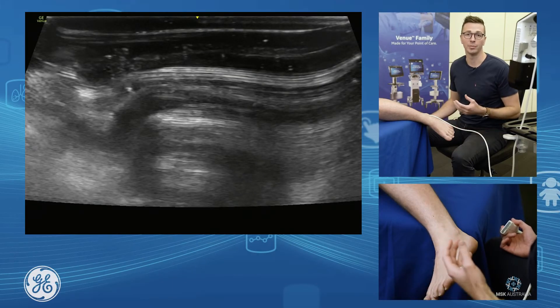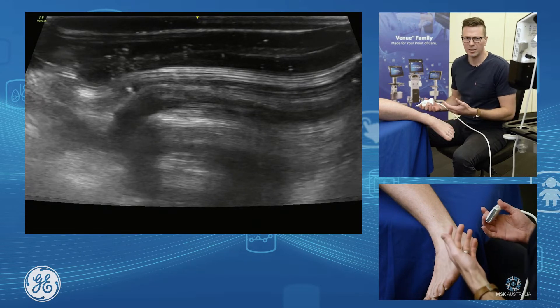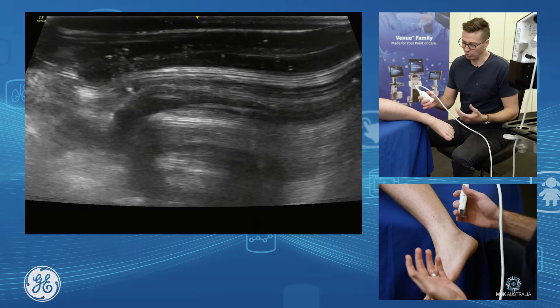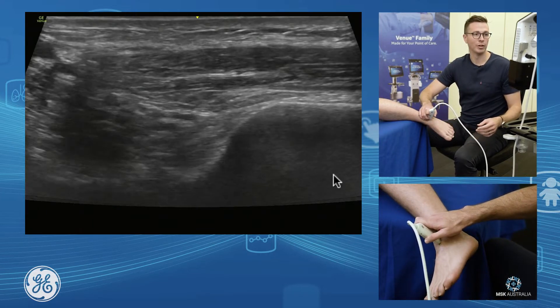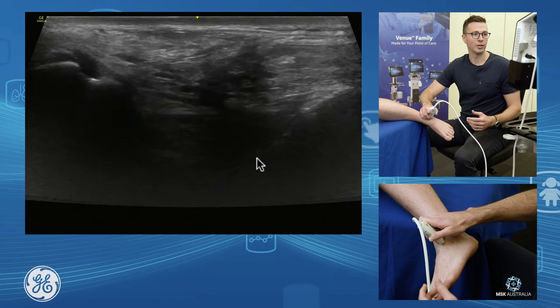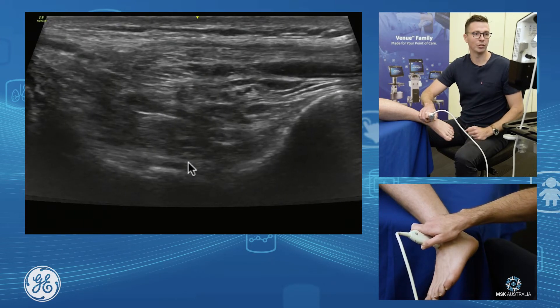Now we're going to discuss the assessment of the anterior ankle joint and the subtalar joint. The anterior ankle joint is a very easy joint to assess. Find your tibia, grab your probe, put your probe on the front, find the front of your tibia, go down off your tibia onto your talus, and through here we see our anterior joint.